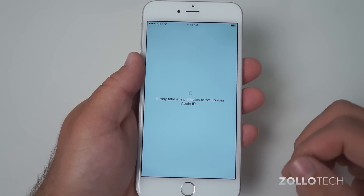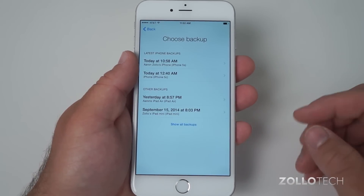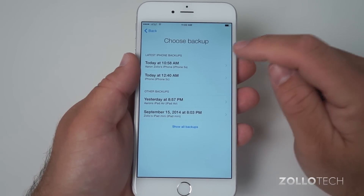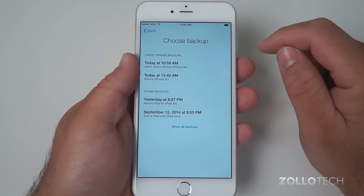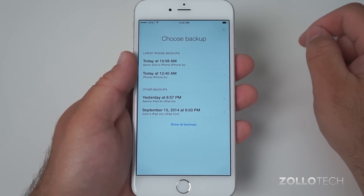Depending on your Wi-Fi connection and how busy Apple's servers are, this could take a while. As you can see, we have a backup from today that we just did on my iPhone 5s. We'll go ahead and restore that one to move to this phone.